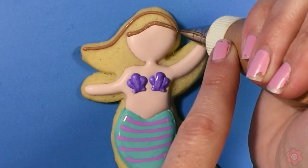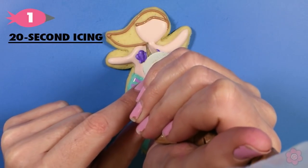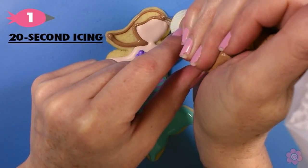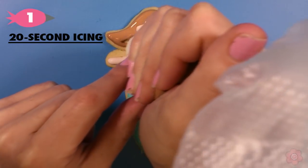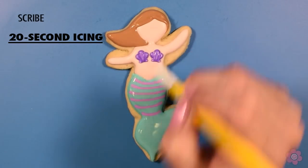Notice how I pulled that icing down around the side of her face on the right side. I just want to give the illusion that that icing is wrapping around behind her face as she's floating in the water. Then I'll just fill in the rest of those areas and let that icing on the hair and the tail dry.